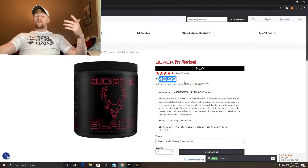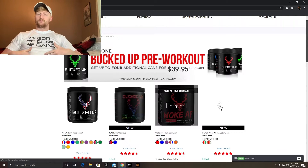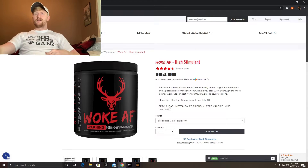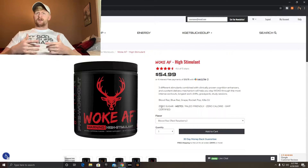Let's go to the Woke AF — let's roll through this as fast as possible. There's no reason for this video to be dragged out. All of Bucked Up's pre-workouts are zero sugar and keto and paleo friendly, so there's no problem there.